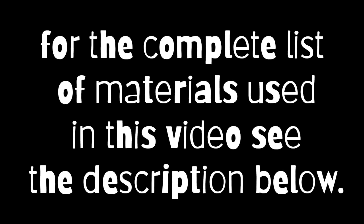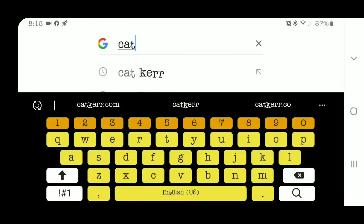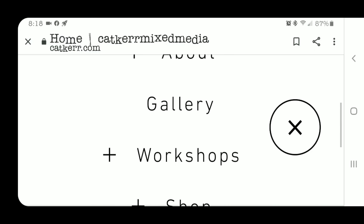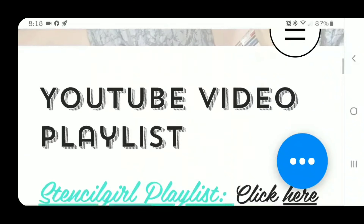For the complete list of materials used in this video, see the description below. For more videos using my foam stamps or creative art textures, visit me at catcur.com and hit that YouTube playlist. Thanks for watching.